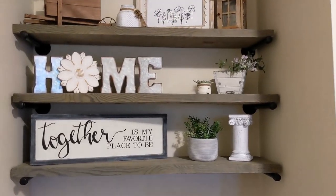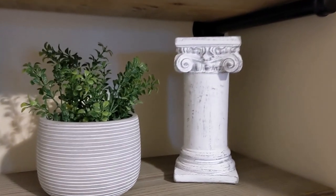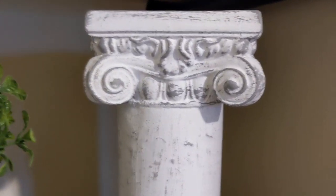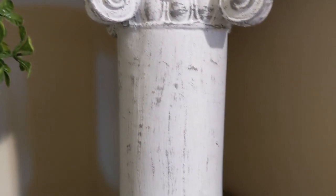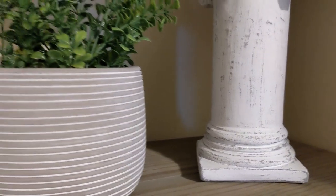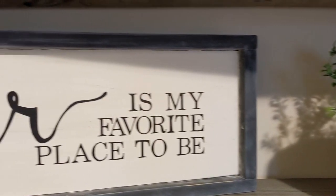Then I just went ahead and wrapped a little bit more twine around the top of the jar and tied it, and that's all I did for that one. I think it just came out so, so pretty. So here you see the first DIY we did from Goodwill, and I just love the detail on this — I think it turned out so pretty.